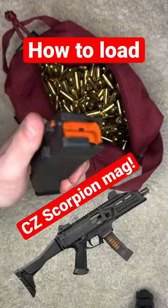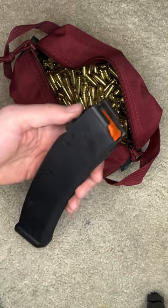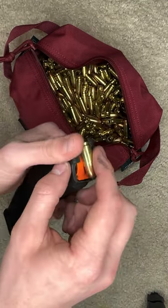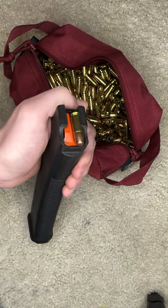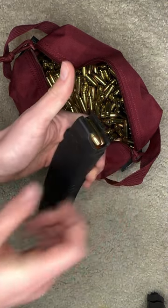Here's how to load a CZ Scorpion mag. CZ Scorpion mags are super easy to load. Similar to an AR-15 or AK mag, you can simply take the round on top and push it straight down. You do not need to take the round and slide it in like you would for a Glock or Sig magazine.